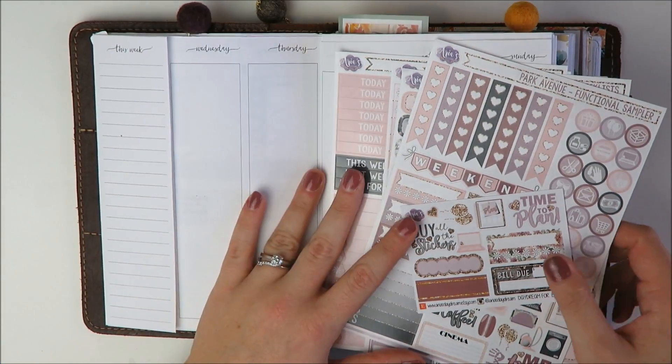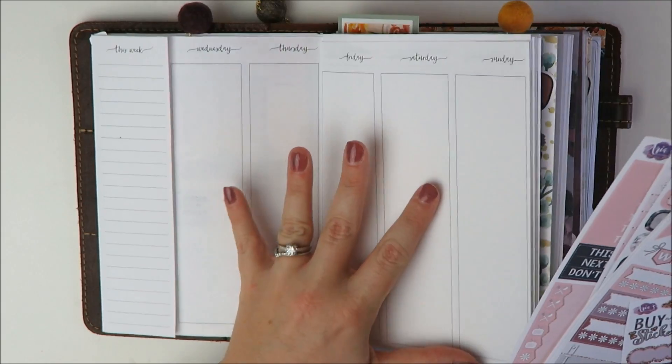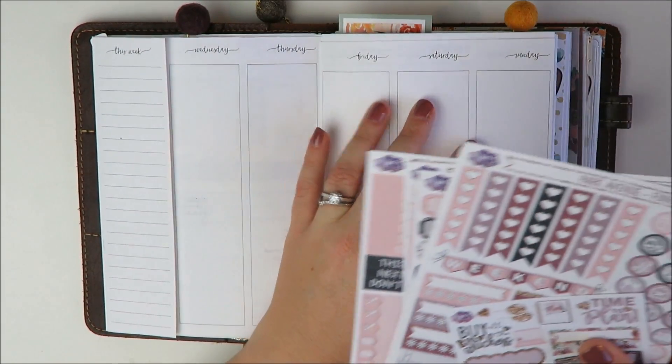Hey guys, welcome back to my channel. It's Holly. Today I'm going to be doing another B6 plan with me. B6 is a number five foxy fix.